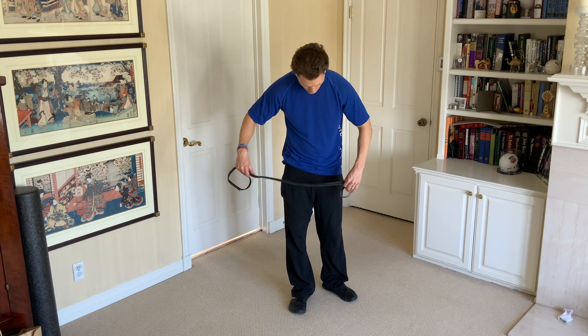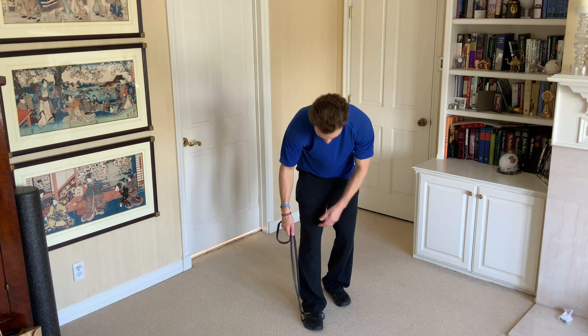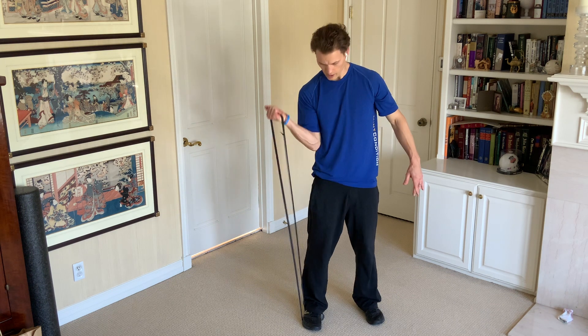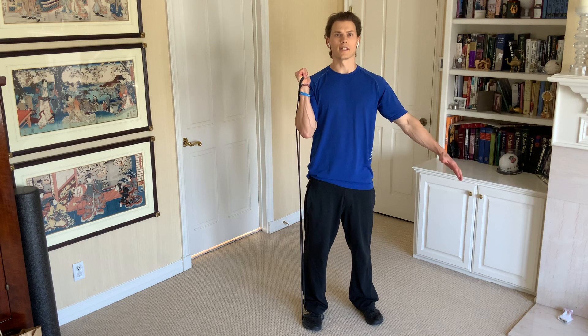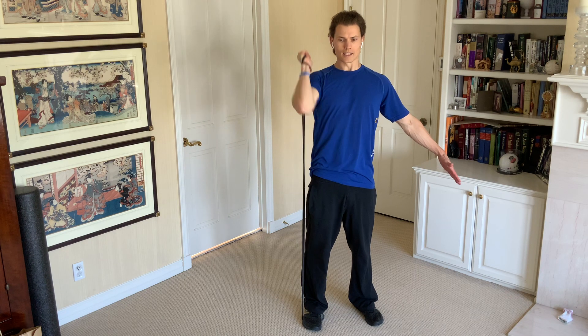To do this, I'm going to lay the band down so that it's like this and I can step on both sides here. I'm going to wrap the band around my hand, bring it up into what we'll call a rack position where you're holding it here, and then I'm just going to press up, come back down. Press up, come back down.